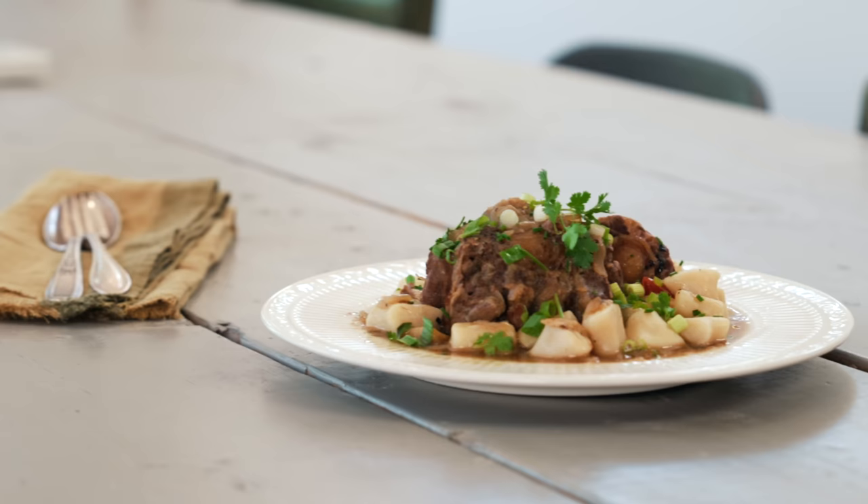All right, let's make braised oxtail and dumplings. I love, love this dish. So hearty, and it's one of those dishes that tastes better the next day or even the day after. So let's get going.